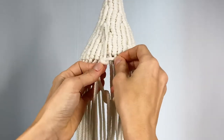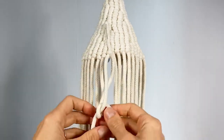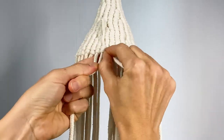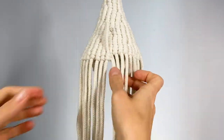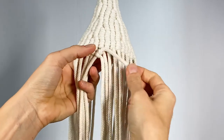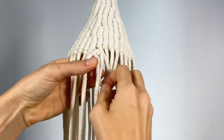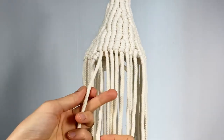Now we'll tighten one half hitch and then we'll tighten the other half hitch next to it, underneath it. We'll let that go and then bring the end of your cord to the back. I usually leave about five centimeters — two inches — of cord, and then we'll continue as normal.